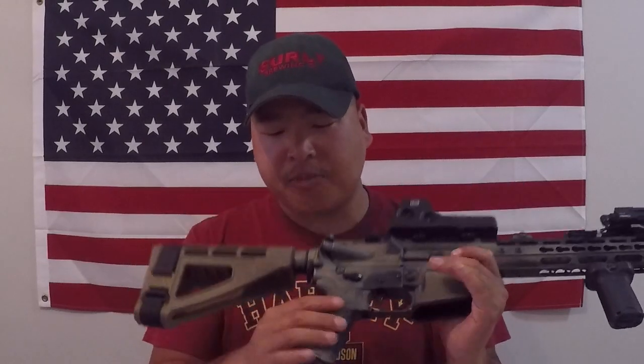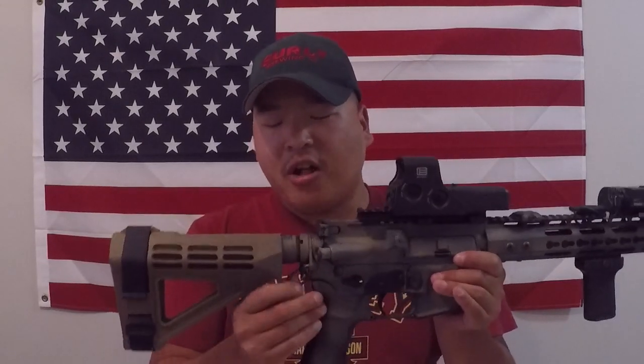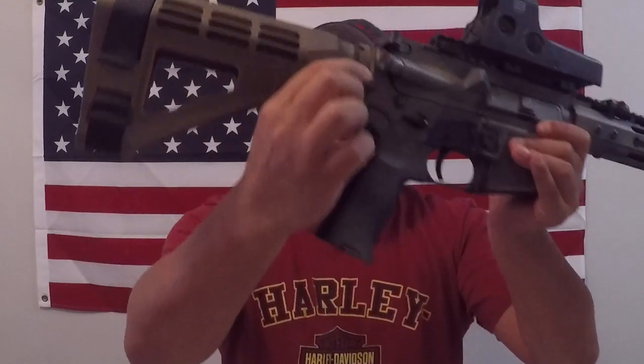Moving back, I've got a Magpul buffered sling attachment, which was about $40. I really like that you can have it on the left or the right side. It's super durable, the welds look good, and it hasn't moved or backed my castle nut off at all.